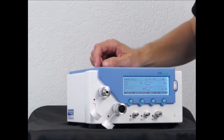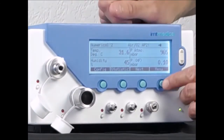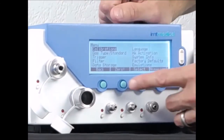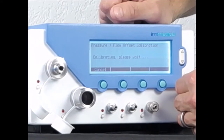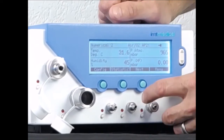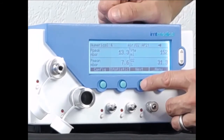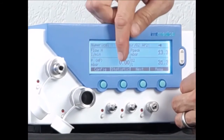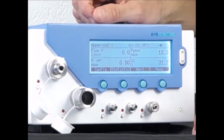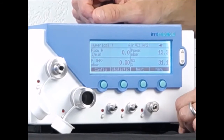Then I perform the zero operation. It is here in the menu — zero — and it takes a few seconds, then all the measurements are zeroed. We can see that on the flow here: flow is zero, pressure is zero. These two values need to be exactly zero, and then my offset is corrected correctly.